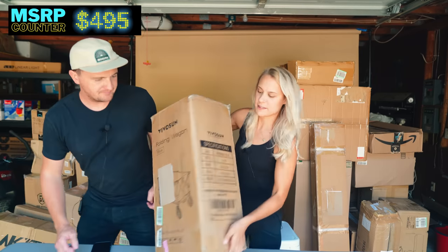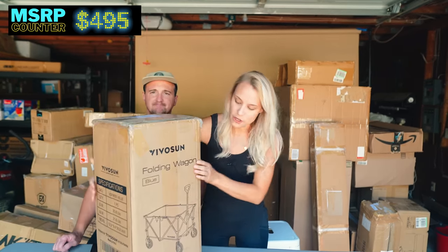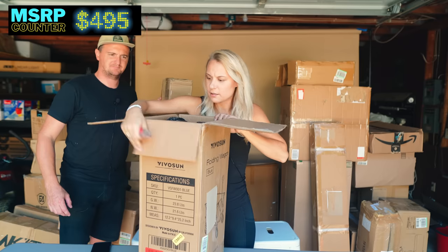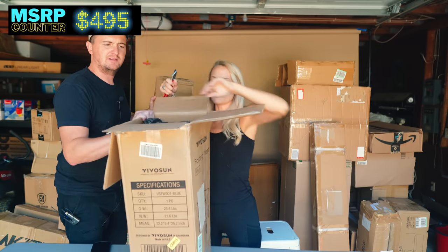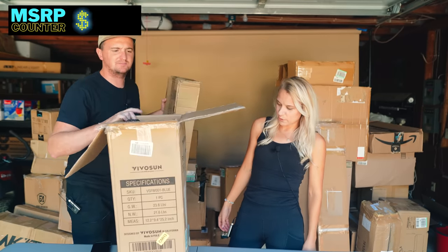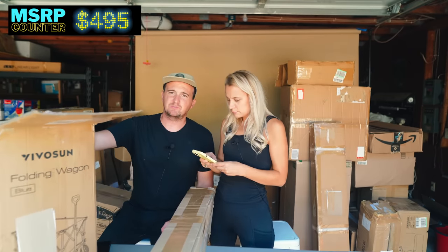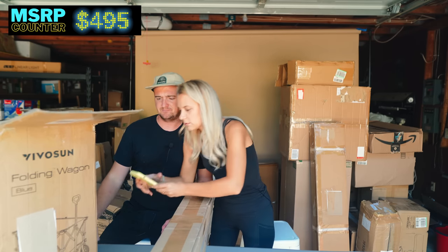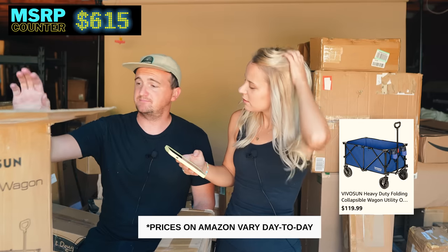This is a good one, and it's heavy too — a folding wagon. These are so awesome: great for kids, good for gardening. It looks pretty new — no wear marks on the tires, so that looks new. We'll look that one up too to see what it retails for. We'll be able to move this one probably pretty quickly on Facebook Marketplace — locally that'll do really well. $107.